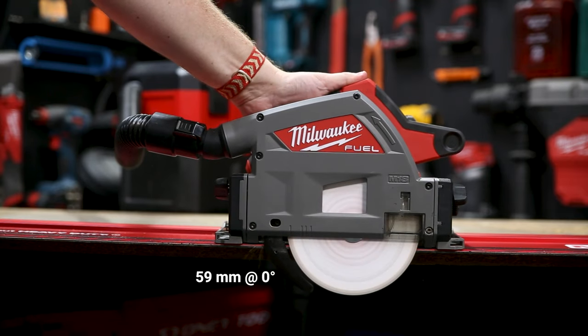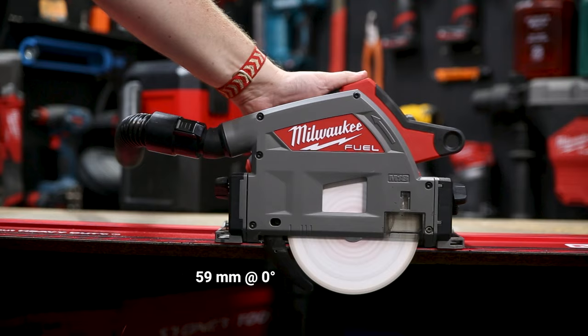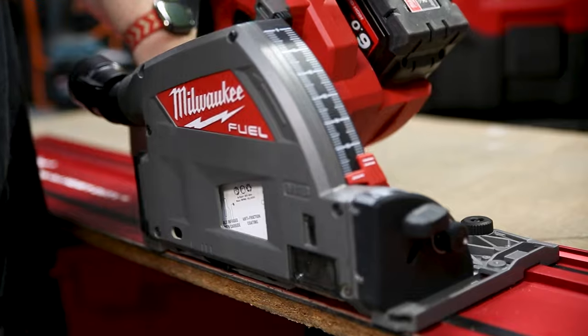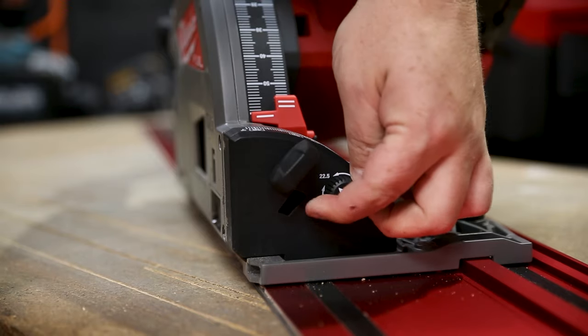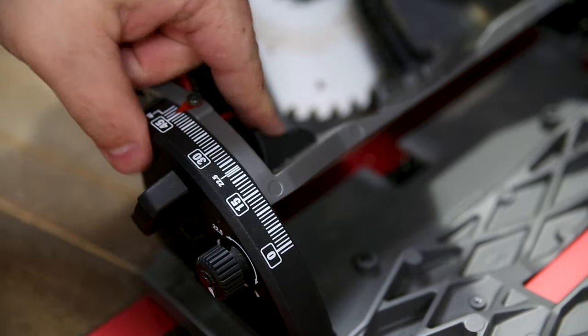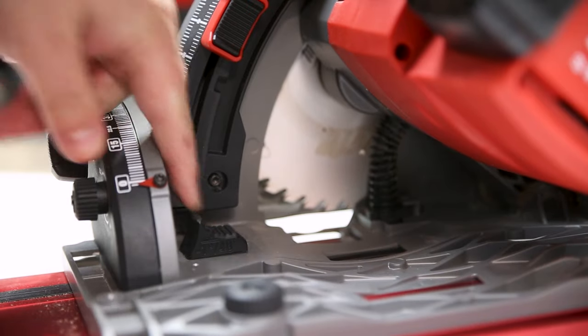In terms of cutting capacity, while fully plunged at zero degrees, you should be able to cut 59 millimetres, and 44 millimetres when you tilt it over to 45. When you're tilting the saw over for a bevel, it's got quick stops at 45 and 22 and a half degrees. But if you engage this switch here, it'll tilt all the way over to 48 degrees or all the way down to minus one degree.